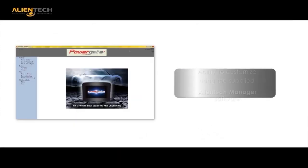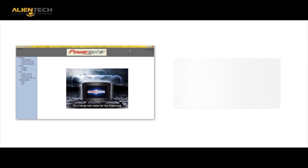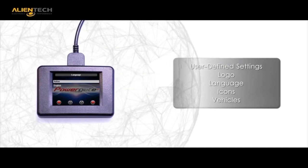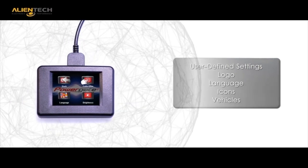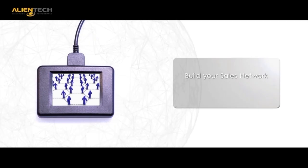The new PG3 is customizable by the customer using the supplied Alliantek Manager software. With this interface, the customer is able to upload images and icons of their own design. This unique feature provides the customer with the ability to manage the unit and achieve a truly private labeled appearance to the product.